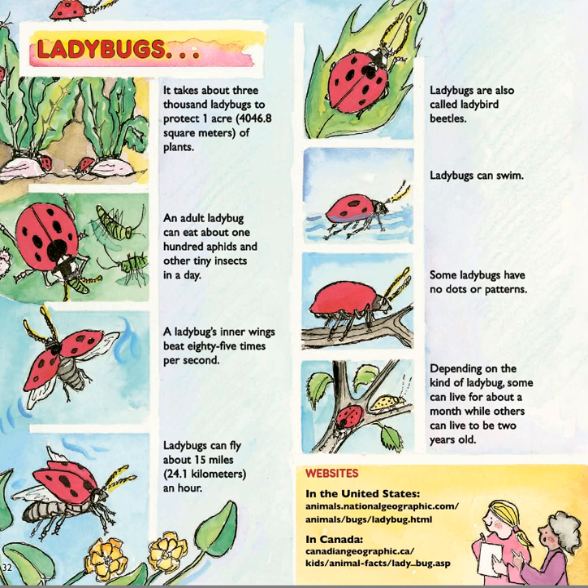That's the end of our ladybug book. Now you are going to go play a board game where you get to practice looking at the different stages of the ladybug's metamorphosis and naming those different stages. You have a great time with that. Make it a great day.